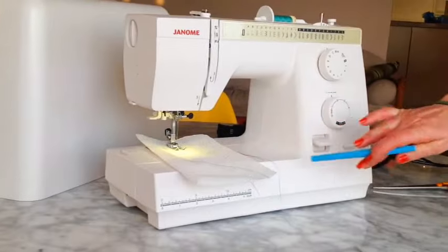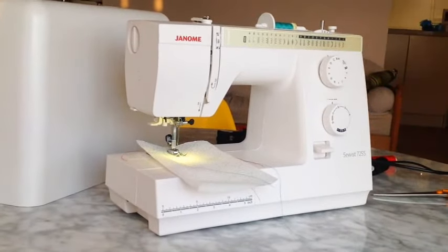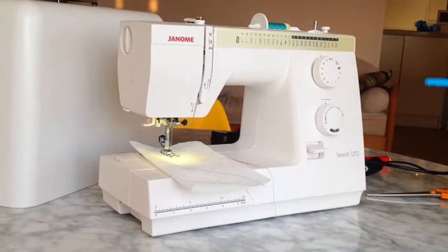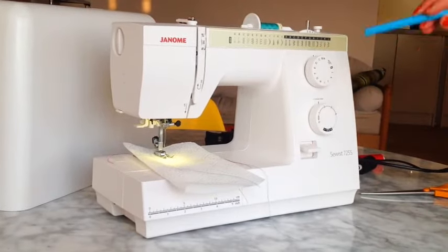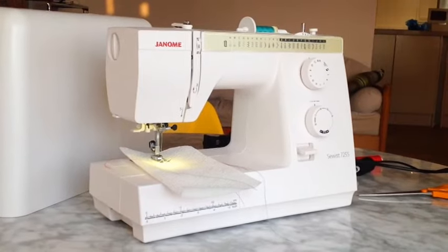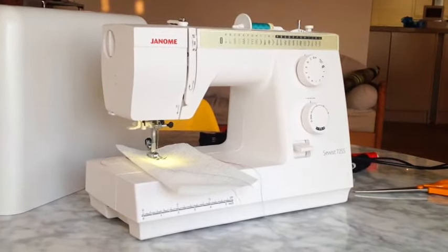So that's how to thread the sewing machine, wind the bobbin, and do your first stitch. We've got loads of videos in our playlist on how to sew on Stitchless TV, so go and have a look. If there are any videos you'd like me to make, let me know. Thank you for watching.